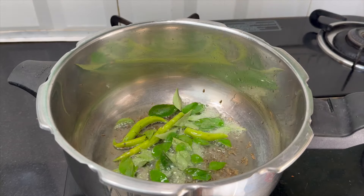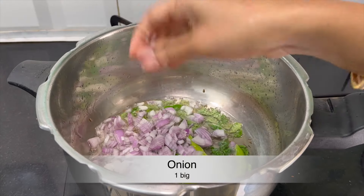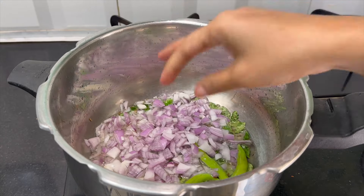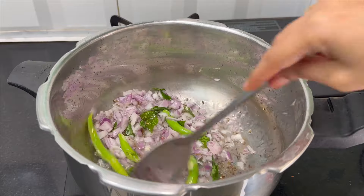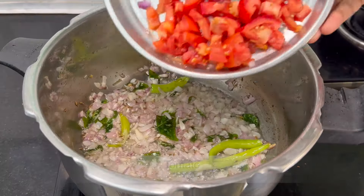Now we will add karve. We will cut a little bit of onion and add it to a vegetable chopper. This onion will be light to fry. If you fry it to a golden color, you will see a little color change.